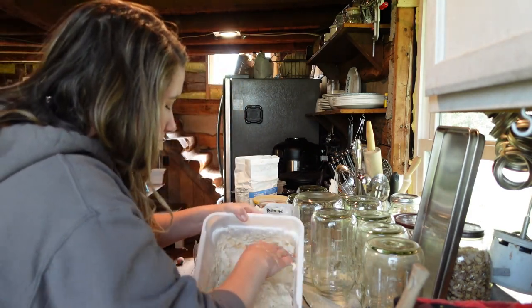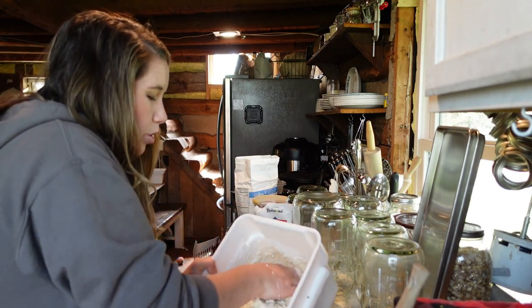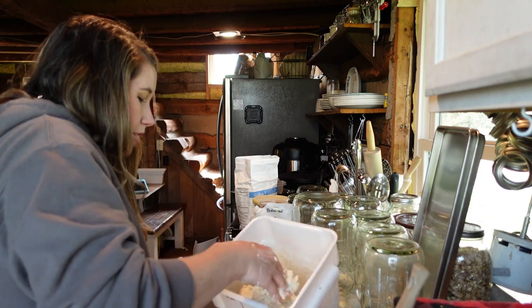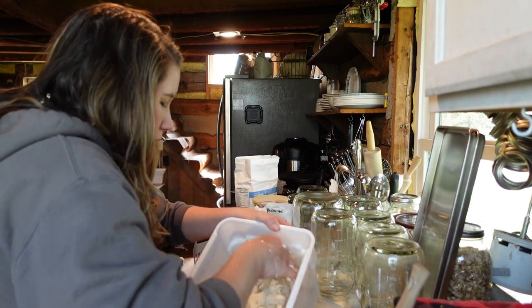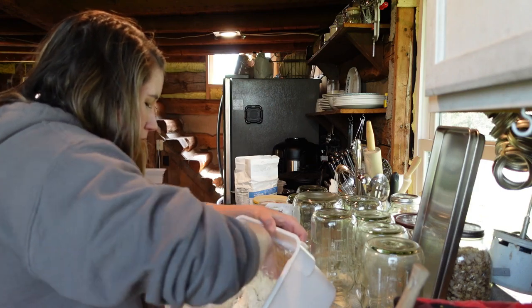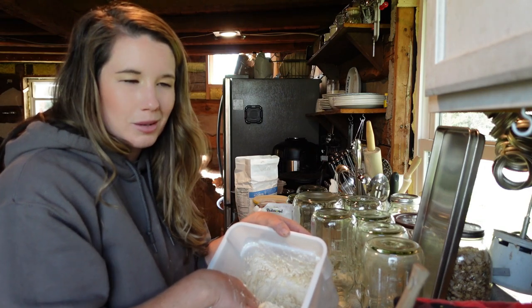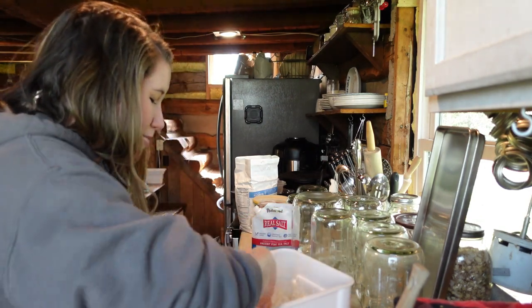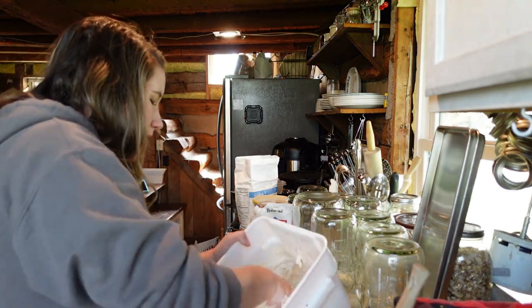Here I am just kneading it. The hardest thing with the square containers is the corners, so make sure you get it all out of the corners. It's going to be like a shaggy, hodgepodge dough. When Brittany taught me, she said you kind of look at it and think there's no way this is going to be bread — but it does, it turns out to be bread. So hang in there, mix it up.